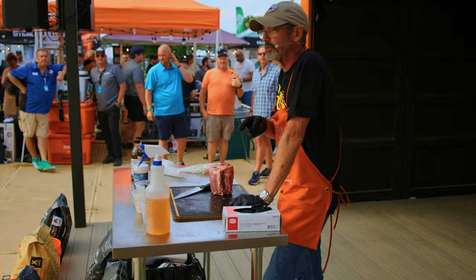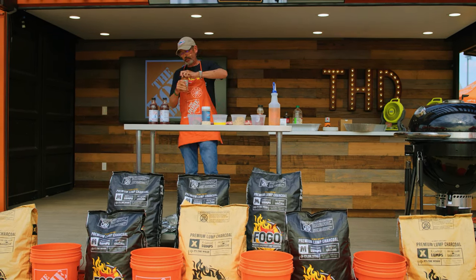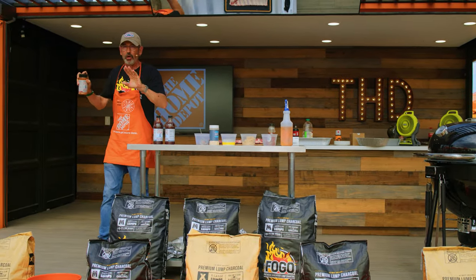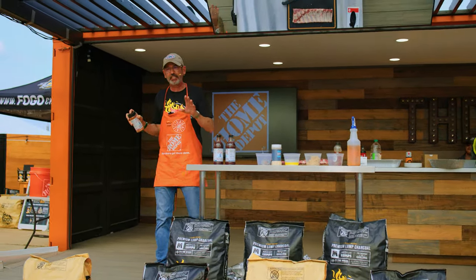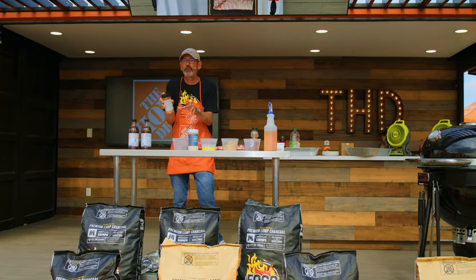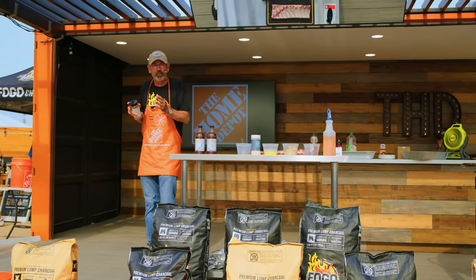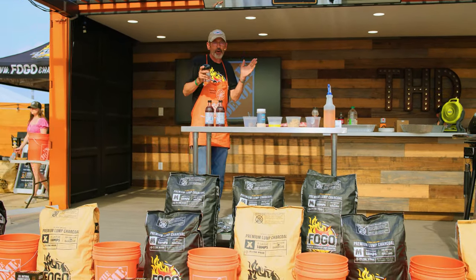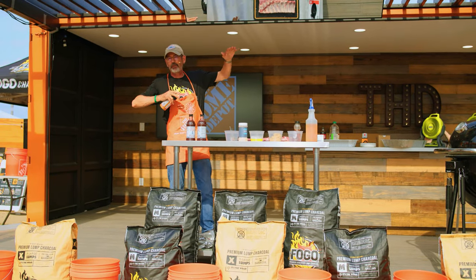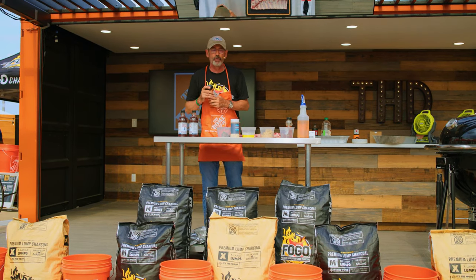I've got seven ingredients right here in the order that I use them. Whenever you season, you always want to shake your rub, especially if it's been sitting in your cupboard for a few weeks or months — your heavier ingredients will settle over time. The first question you've got to ask yourself is whether it's going to have sugar in it or not. Most barbecue rubs do have sugar. Then is it going to be more salty than sweet, or more sweet than salty? That's the first thing I work on when developing my own rub.